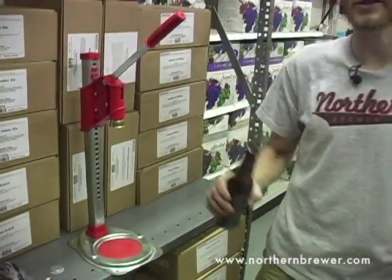Hi, I'm Ryan from Northern Brewer and this is the Super Agata Bench Capper. We're going to cap ourselves some bottles here.